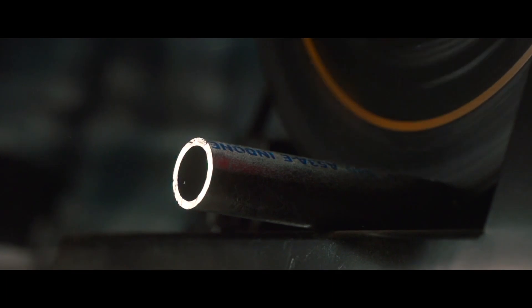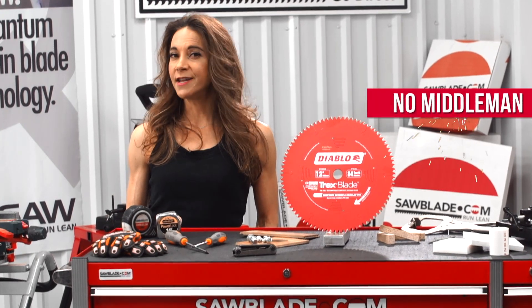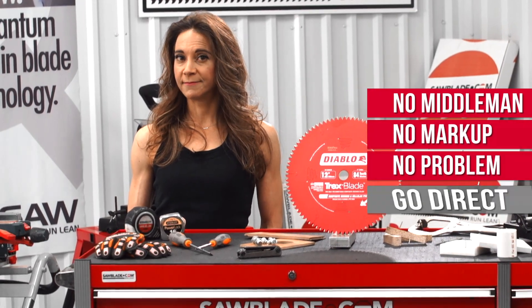Sawblade.com is simply the best in performance sawing products. And remember, no middleman, no markup, no problem. Go direct.